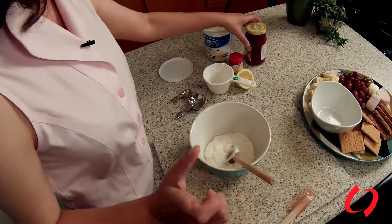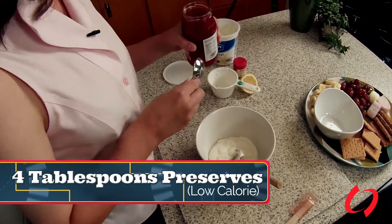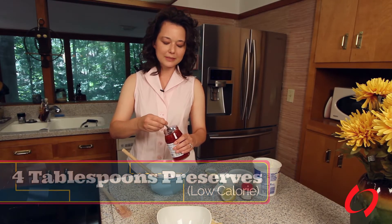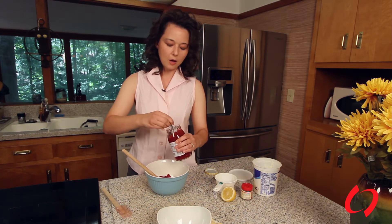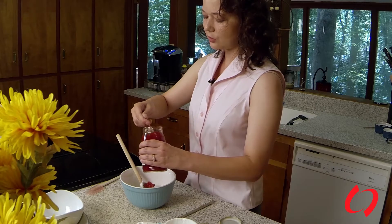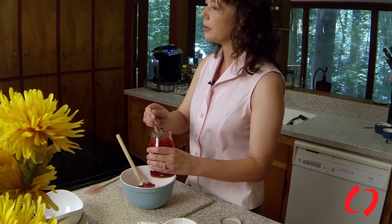We're going to take four tablespoons of the low-calorie preserves. For those of you that are on dialysis, we prefer apple or grape. Strawberry just has a little more potassium, so we do prefer that you have apple or grape, unless you're at one of the CKD stages one or two and your potassium is fine. You can also substitute with apricot, orange marmalade — anything like that would be great.